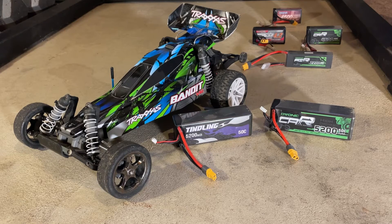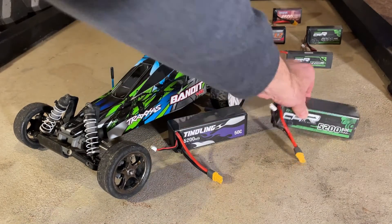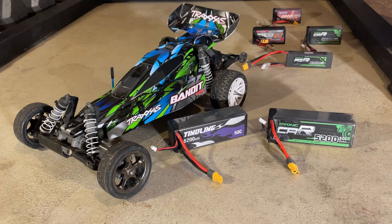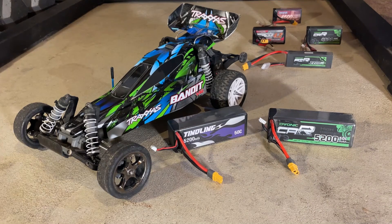Hey guys, I'm here with a fresh new video today. I was approached to compare two 3S batteries with equal specifications. Today I'll be looking at the Tindling 5200 milliamp hour battery, rated at 50C, with an Evonik 5200 milliamp battery that's also rated at 50C. For my efforts, I will be reimbursed the cost of the Tindling battery, but I already own the Evonik — I bought it for my remote control airplane, which I crashed last summer. I assure you there are no shenanigans in my testing; all the results you see are what I actually got. I agreed to do this video because I've had good luck with Evonik batteries in the past and thought it would be fun to test another brand and see how they stack up.